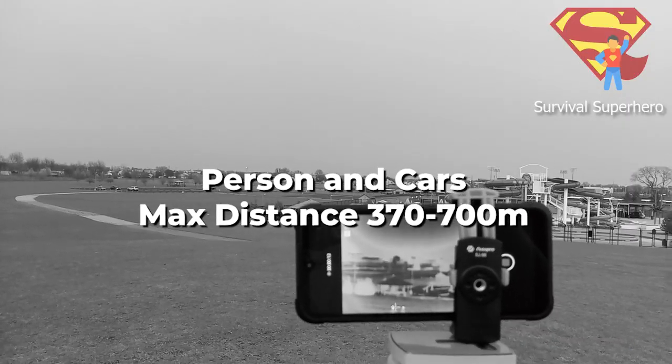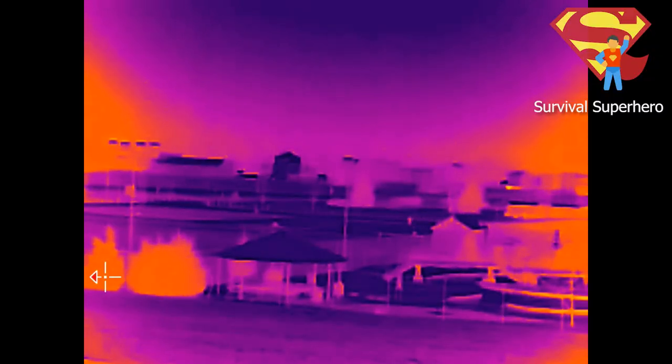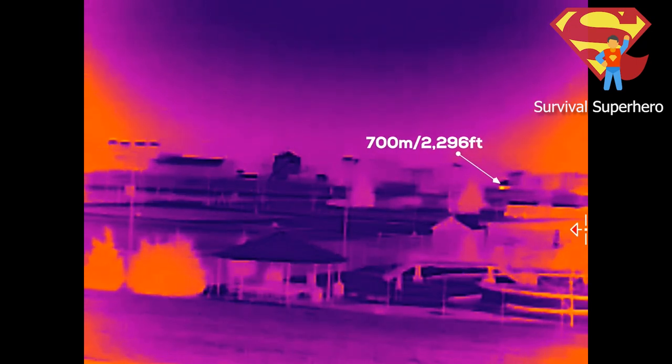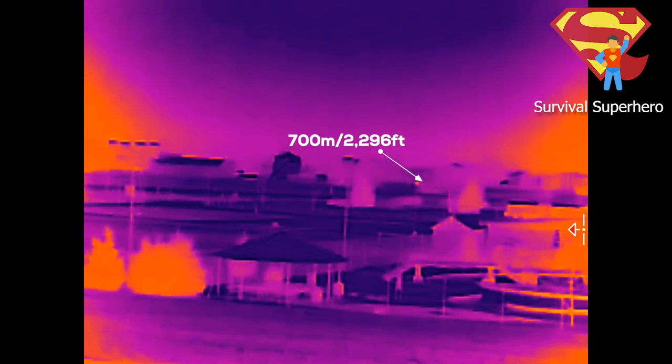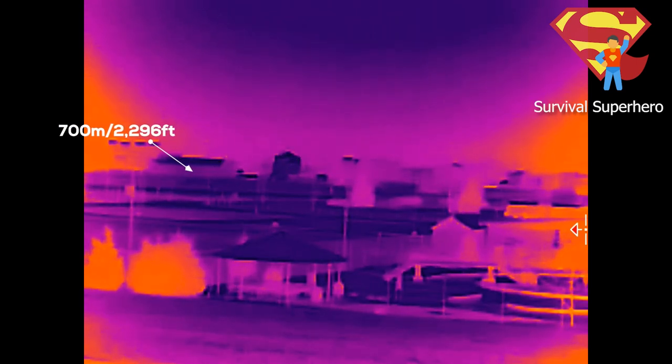The farthest I could get from a person was with the sun almost completely down. The person walking is 370 meters or 1,213 feet away, and AGM says this will detect a person from 500 meters. Based on this footage, I believe that it would. The cars in the background are over 700 meters away, and I also believe it would detect cars up to 1000 meters away or even farther.